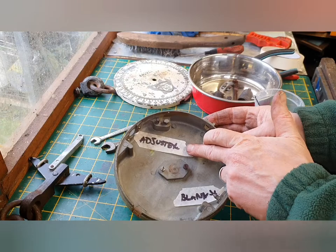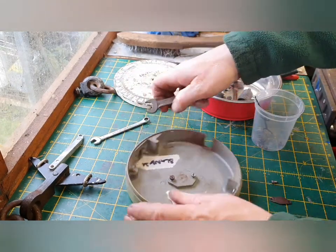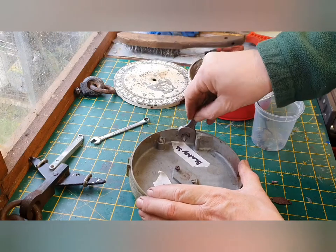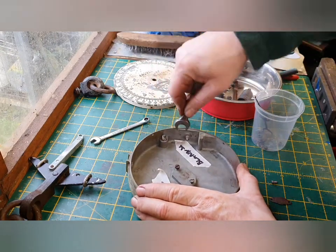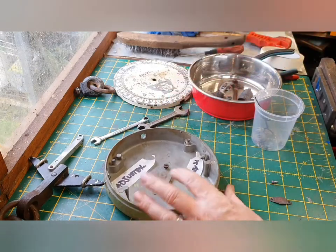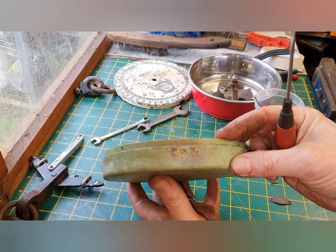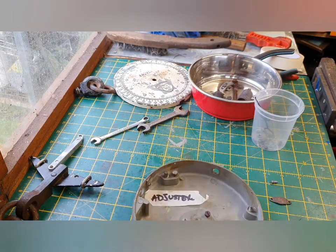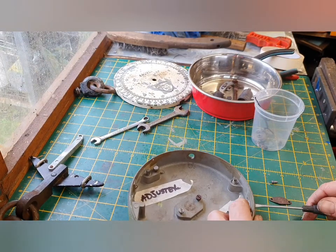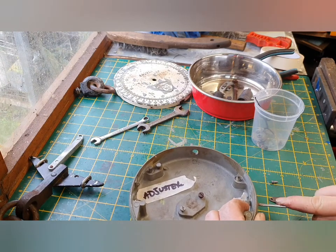I've written 'adjuster' on that side and 'blank' on that side so I know which is which once removed. That also has a screw in it for some unknown reason - it is an adjuster anyway.